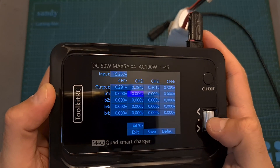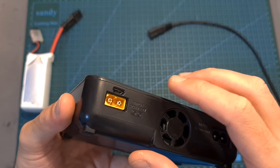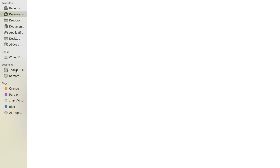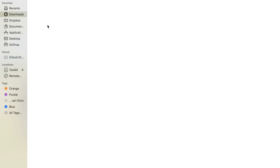And if you'd like, you can also restore the charger to its default settings by selecting the default option. As for updating the firmware of the charger, simply connect it to your computer using its micro USB port. It is going to be recognized as a flash drive, and then you can head over to Toolkit RC's website, download the latest available firmware update, and copy it to the newly discovered flash drive.